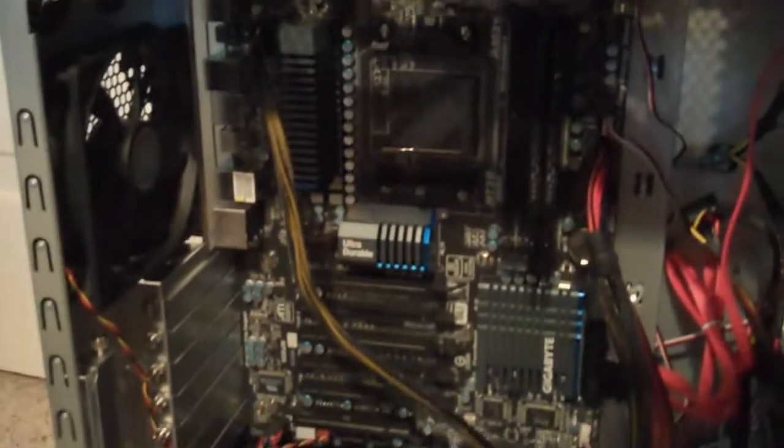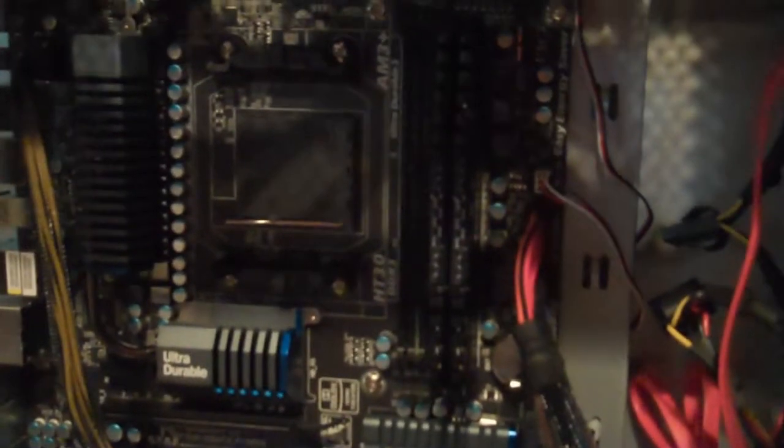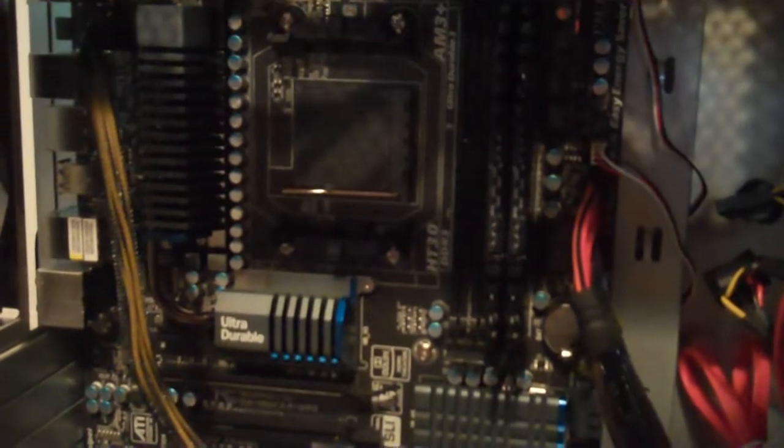Hey everybody, Sgt. Pope here, and today I'm telling you guys how to install a CPU — this FX 8-core CPU that I just bought — to a desktop PC. It's a little bit different on a laptop, but this will show you guys what to do on a desktop.